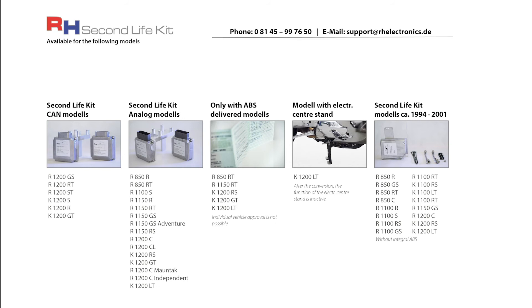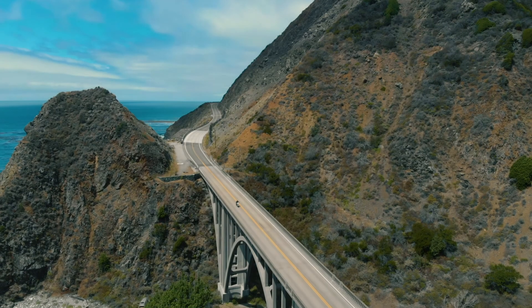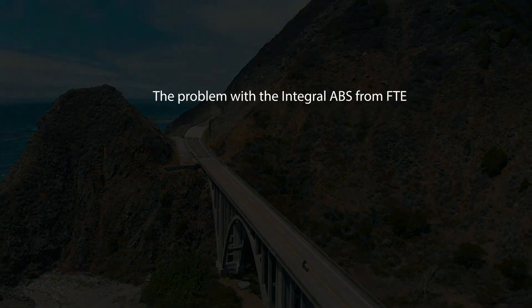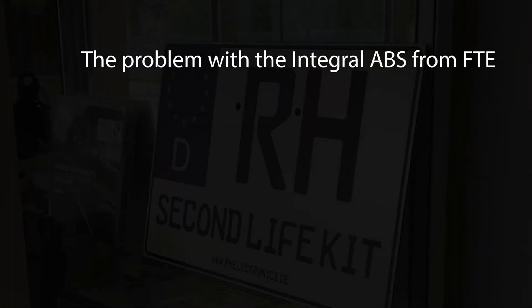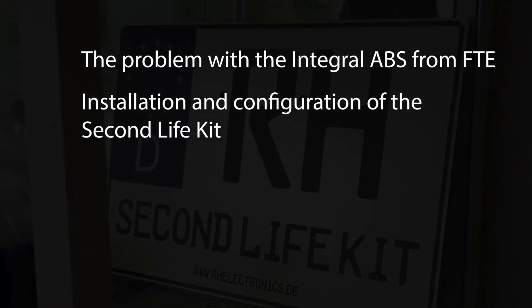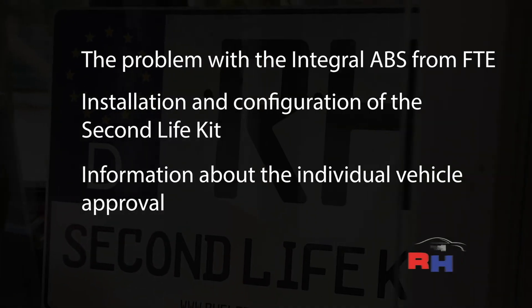With all models, your motorbike will have a functional braking system again after the conversion. For more information, see our videos: the problem with the integral ABS from FTE, installation and configuration of the RH Second Life Kit, and information about the individual vehicle approval.